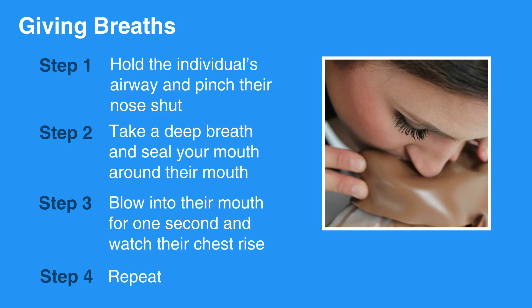If the chest doesn't rise, reposition the airway. Let their head go back to a normal position, and then repeat the head-tilt-chin-lift maneuver. Then, give another breath and watch for the chest to rise.